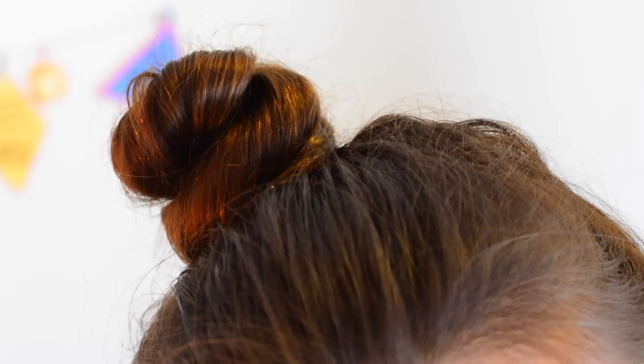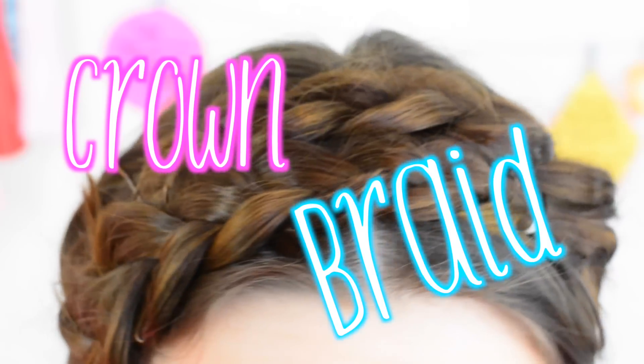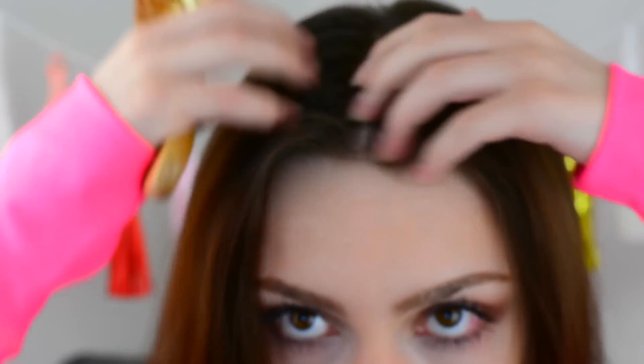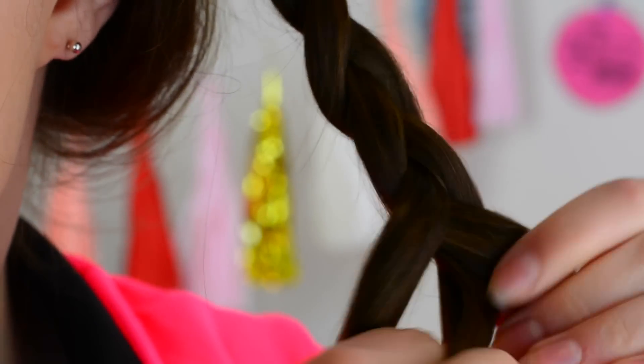This is such an easy hairstyle and it's super cute. Among popular requests, this next hairstyle was definitely brought to my attention — a lot of people really requested this hairstyle in one of my videos, so I thought I would share it with you guys.